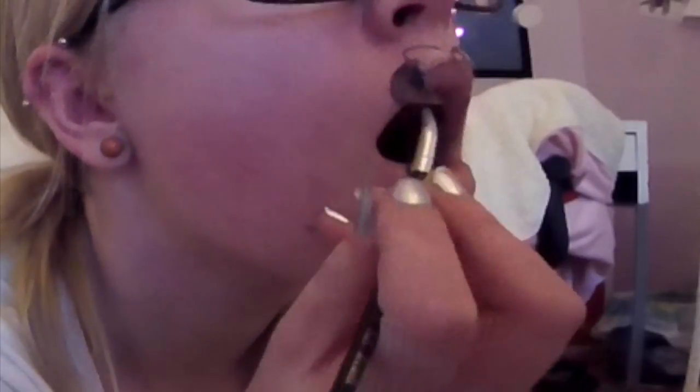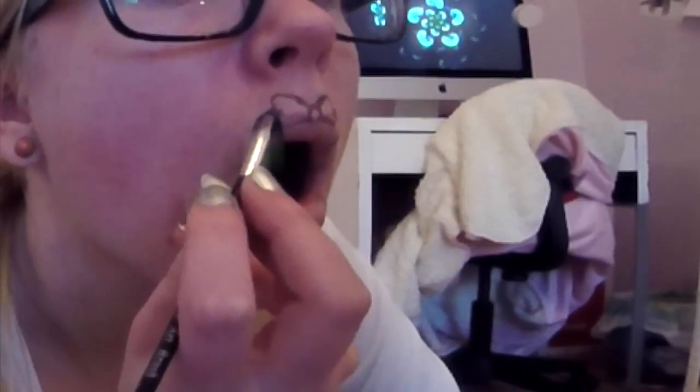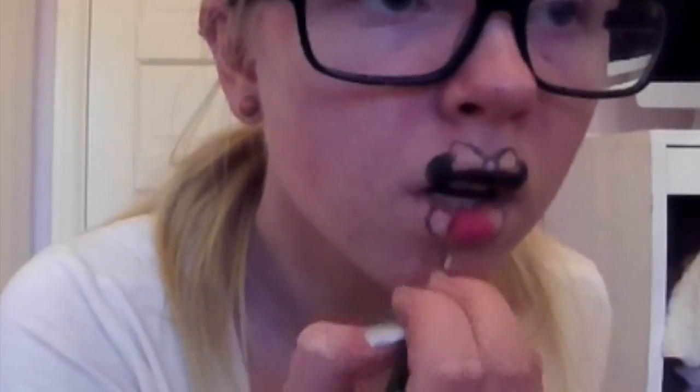On my top lip I filled in with black, but I didn't fill in the bow — just around it — and only on the top lip, not the bottom. Then on my bottom lip I put a hot pink color, and I also put this in the bow.